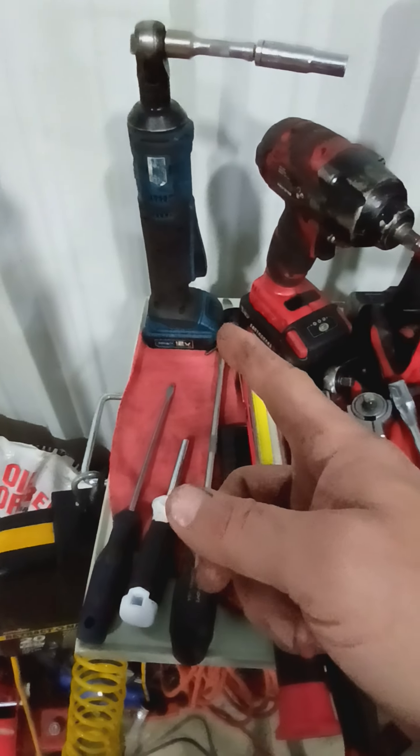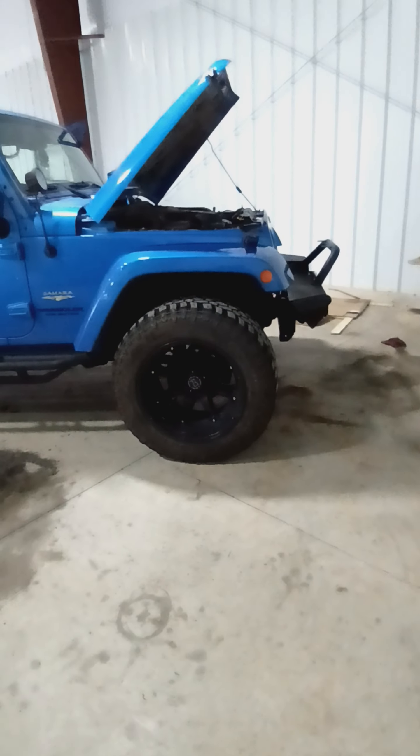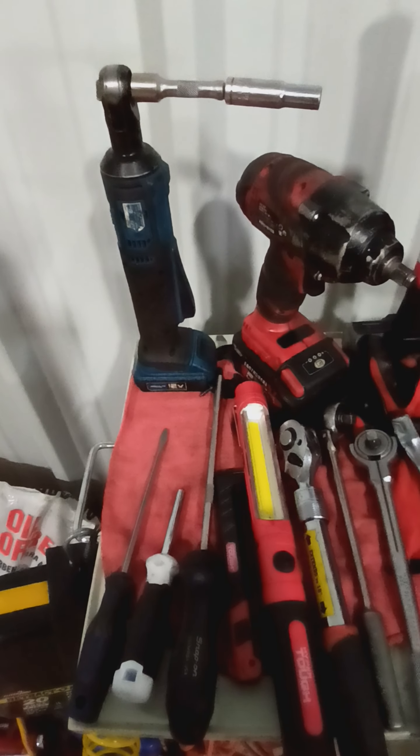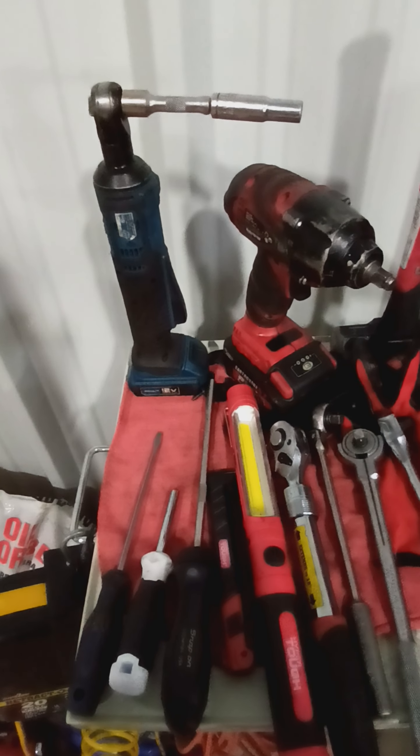The Hercules ratchet is my go-to. I can do an entire timing job on a Jeep from beginning to end on one battery, and I use it for everything — including the transmission bolts, the pulley bolts, everything.